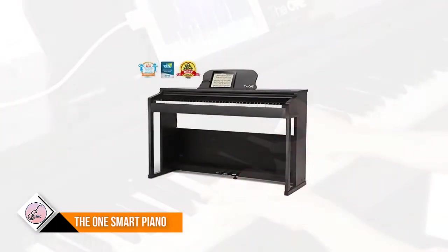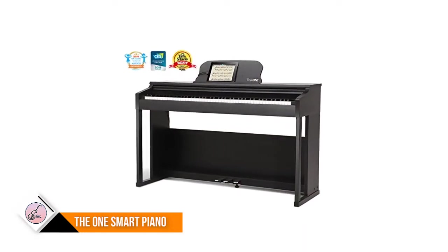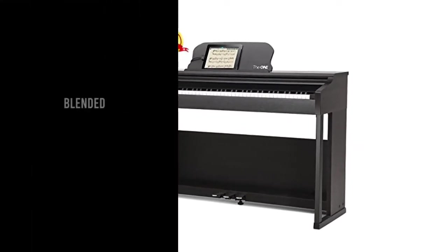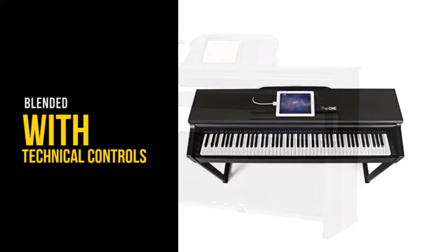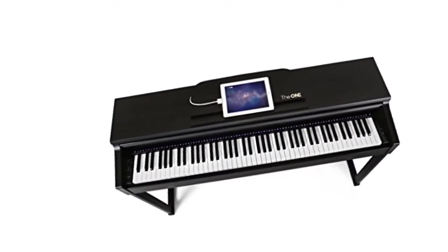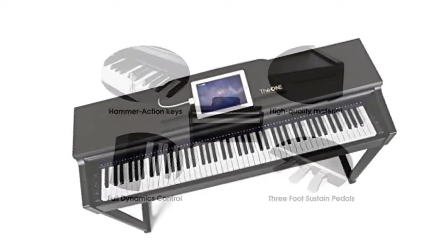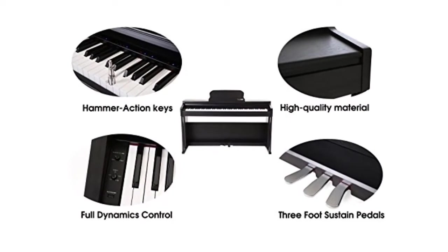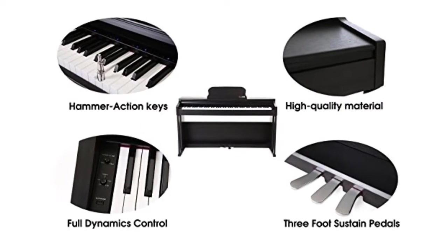The LED lights above the piano keys work with the app and light up to show which keys to press, waiting until you hit the right notes before moving on to the next. Practical features include a metronome, volume control, two built-in 25W amplifiers, and two headphone sockets (3.5mm and 6.5mm).